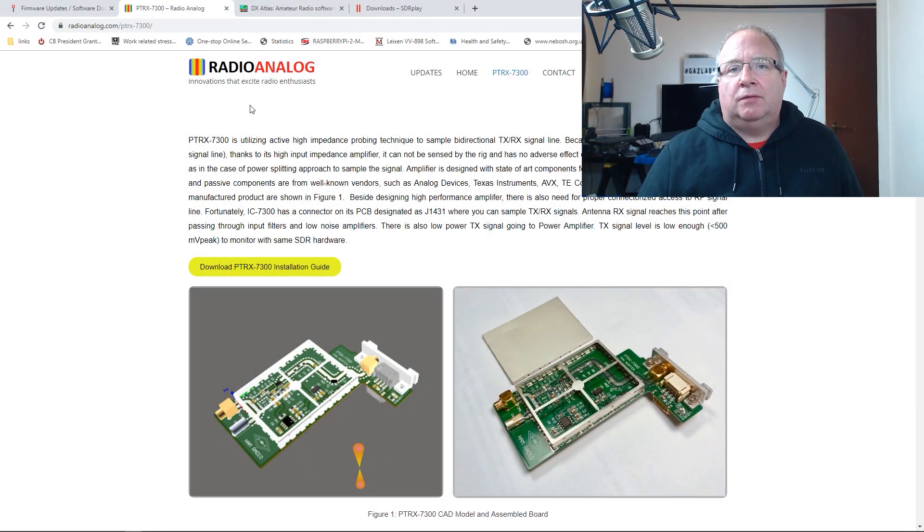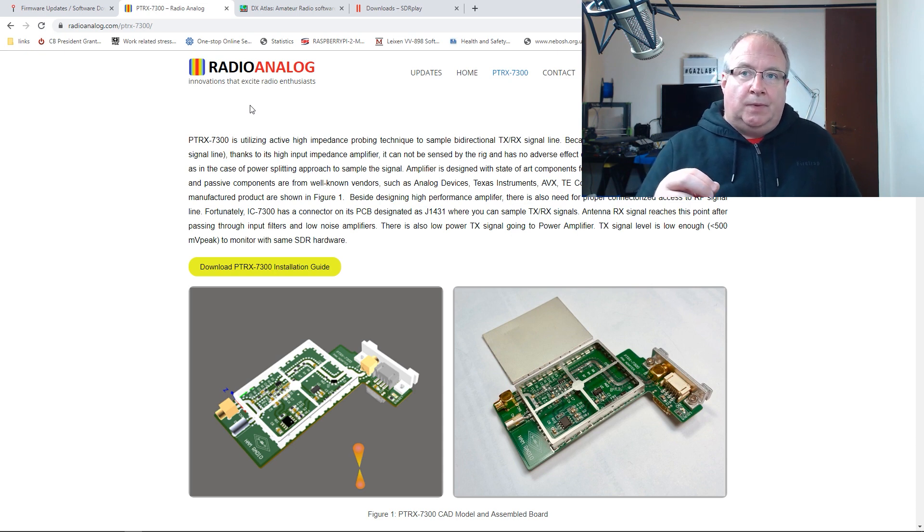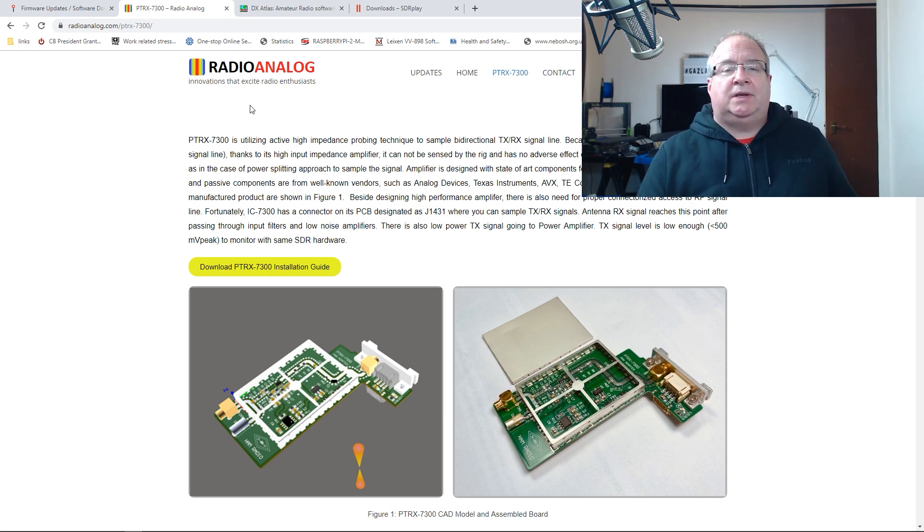This is a follow-on from last week's video where I did an install guide on the PTRX 7300 pan adapter board from Radio Analog. A lot of you folks contacted me and said, what does it do, how do I join all this together, what benefit is it for me? So I've tried to think of something to put this together and I've come up with a bit of a plan.